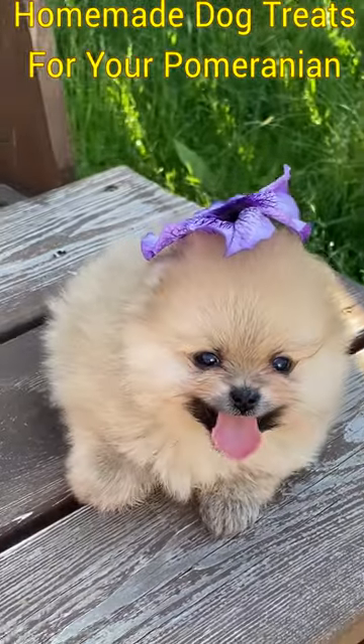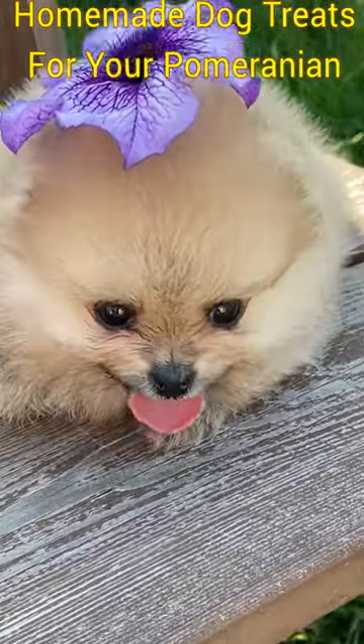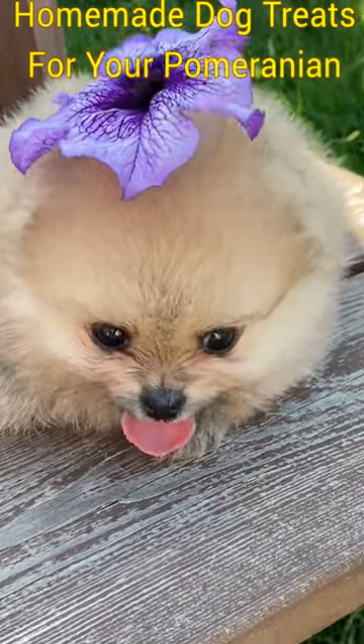Put the chicken breast, sweet potato, peas, carrot, and broth in a pot. Bring the mixture to a boiling point, then lower the heat and allow it to simmer.